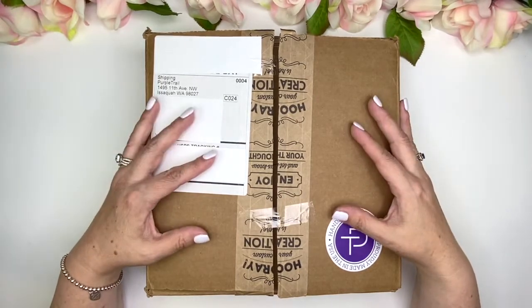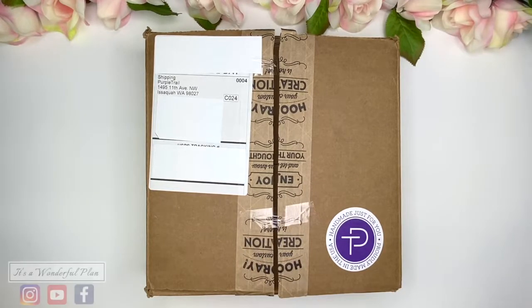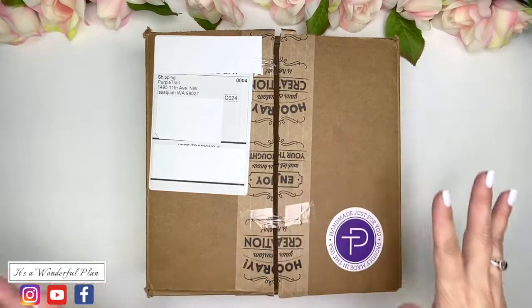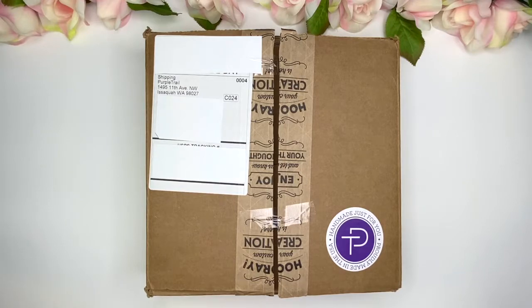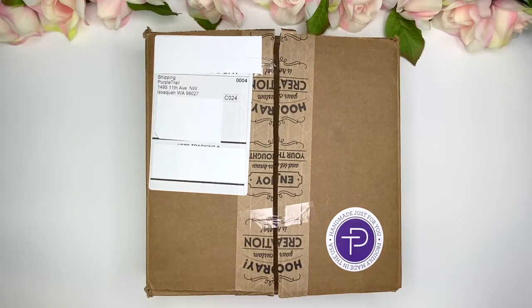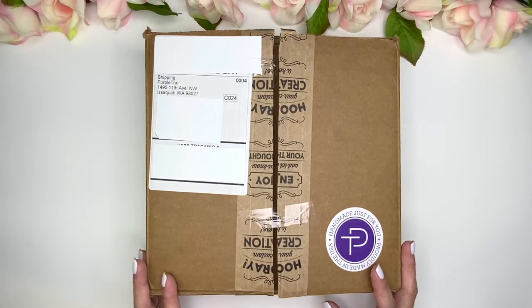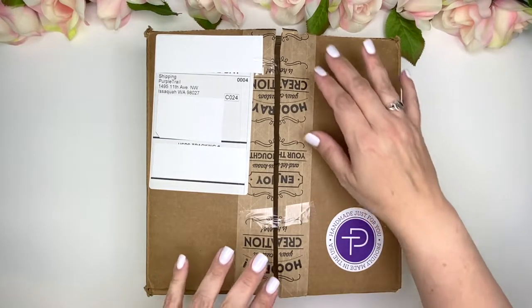I got the planner and started to open the box and I thought, what am I doing? I want to share everything with you. So I went ahead and just put it back in there. I didn't unwrap anything and you're going to see that in just a second. I figured I will go ahead and share this whole experience with you, and once I get it out of the box and do all of the unwrapping, then I will go over all of the details that Purple Trail has to offer. Let's go ahead and open it up.